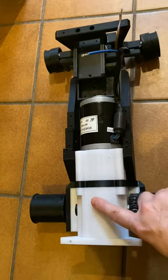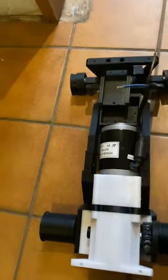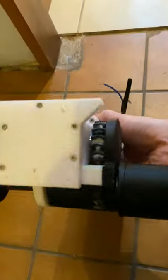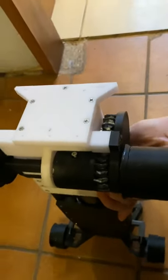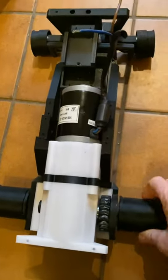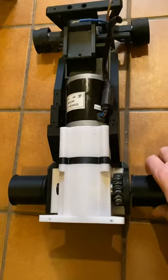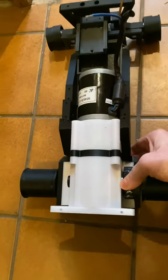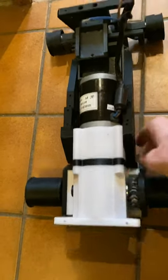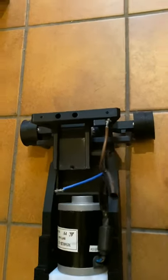You've got a planetary gearbox in there which is about a four-to-one reduction. Then you've got a bevel gear which drives this as the main drive unit. If you look underneath, that drives the box which is the differential drive. When one wheel turns one way and the wheels are engaged, it will drive forward.